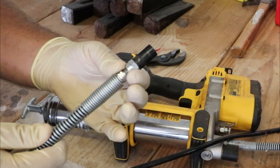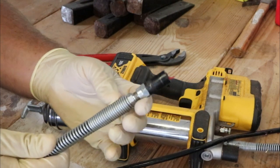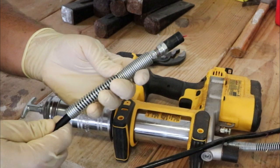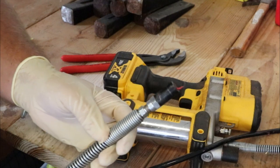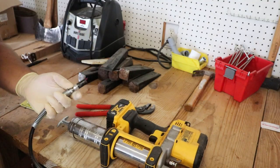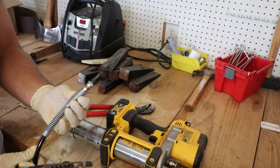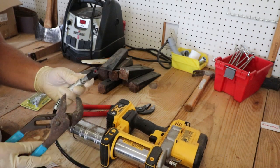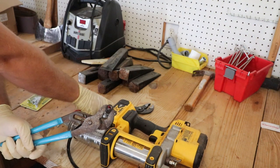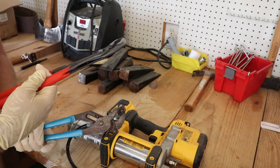They probably put some Loctite on here at the factory. Once we get it off we should be able to screw the Lock and Lube right on. They say it's universal and fits almost every grease gun. I was going to use my vise to loosen it, but the spring is so thick I couldn't get a bite on it, so I'll do it manually with some channel locks.